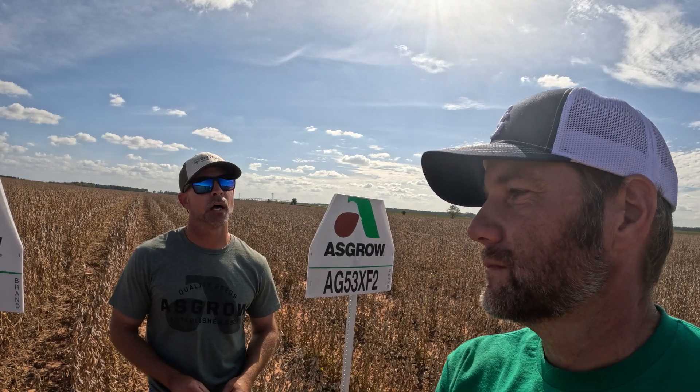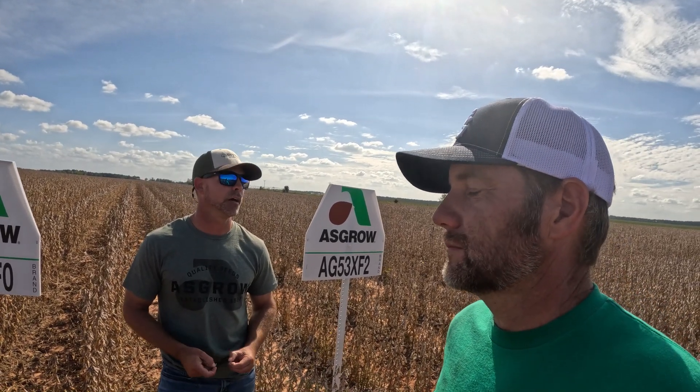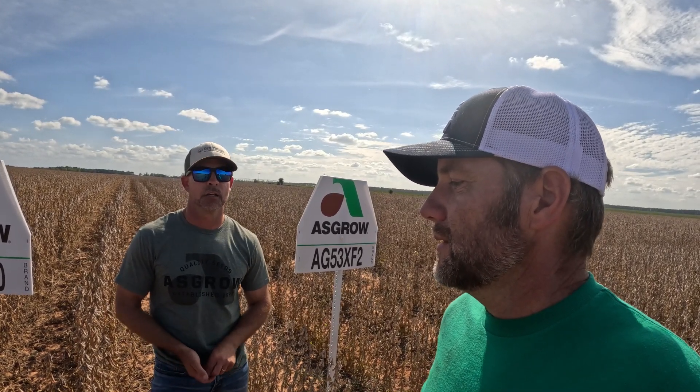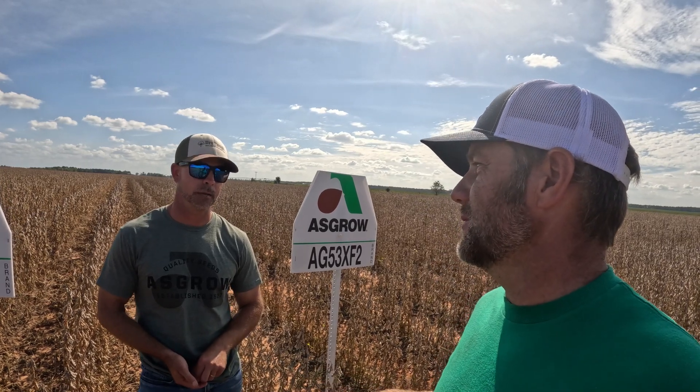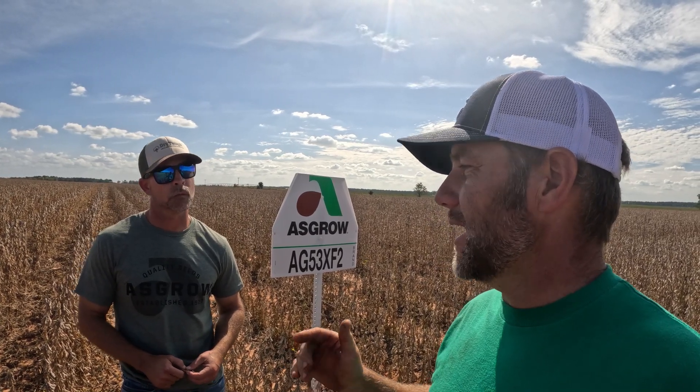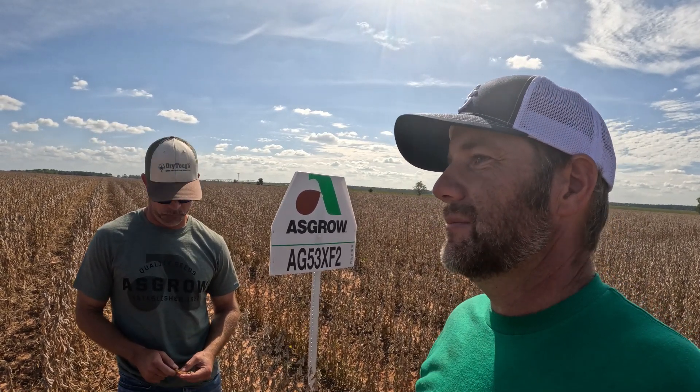We're also heavily irrigated down here where we plant a lot of our beans, so we never really lack for anything. Up in bean country, a lot of those acres are dry and they're depending on the rain. Their soil is way better than ours, but we can pour the fertilizer to it and help this red dirt hold it. The guys in middle and southwest South Georgia getting those records are mostly planting on sandy loams from what I hear.